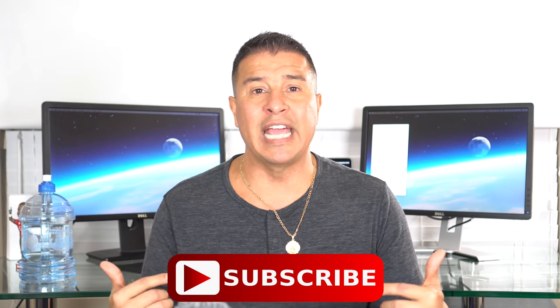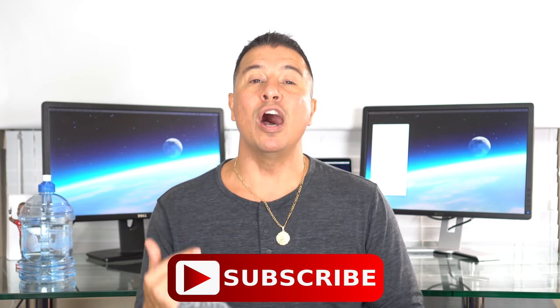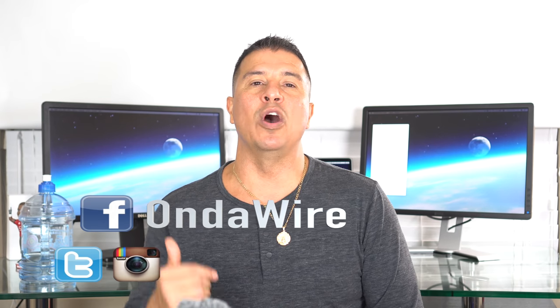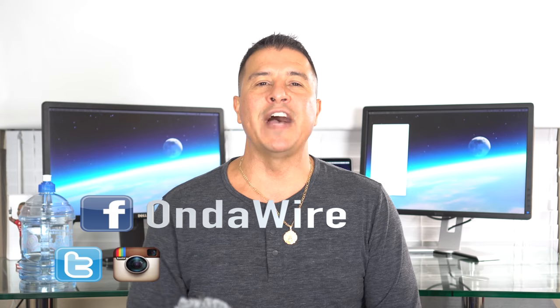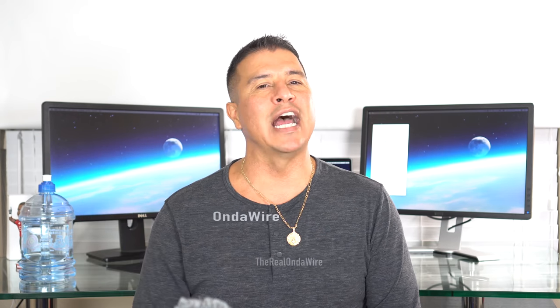I'll put a description link below for you guys to check it out, and while you're down there, hit that subscribe button. You can also follow me on Facebook at On The Wire, and on Twitter or Instagram at TheRealOnTheWire, where you'll get a personal inside look at my everyday life outside of these reviews. This has been another production from On The Wire. I'm out.